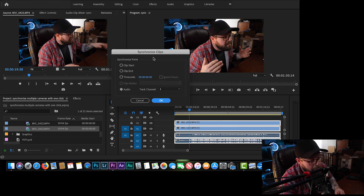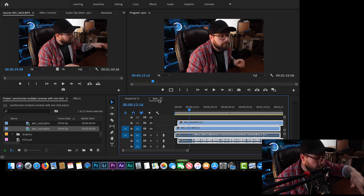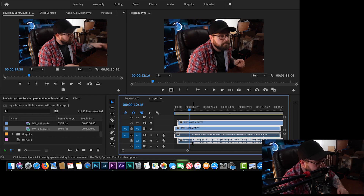Inside the Synchronize Clips menu, there are a bunch of different options. You want to go down to Audio and hit OK. It runs a quick process, and now — as you remember, these clips were out of sync — but now they are in sync.